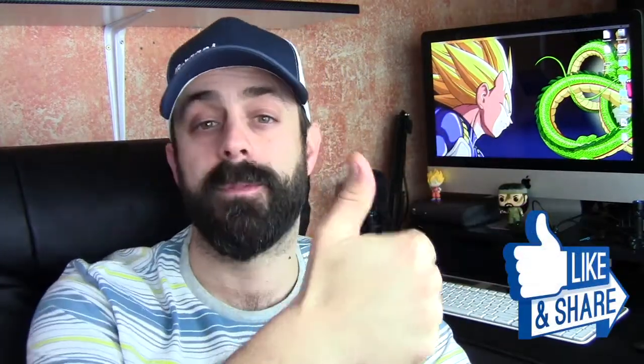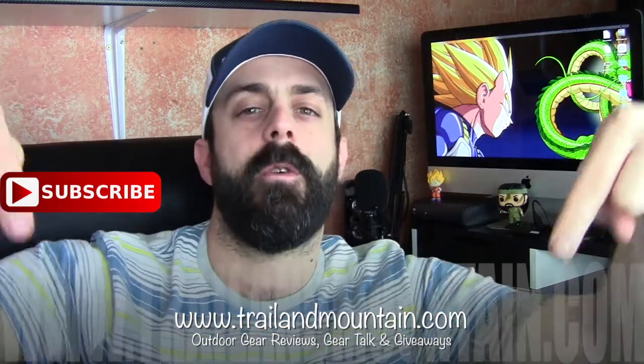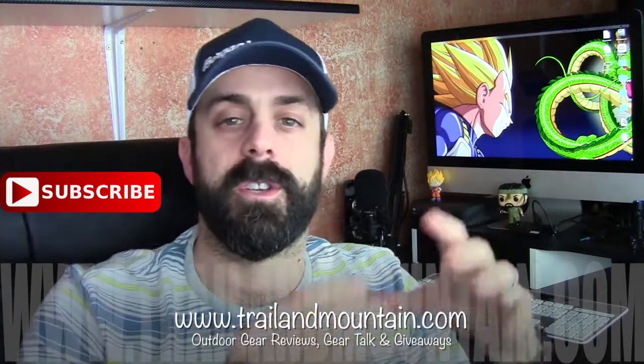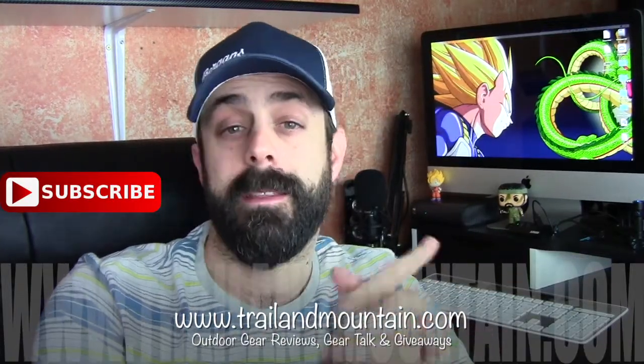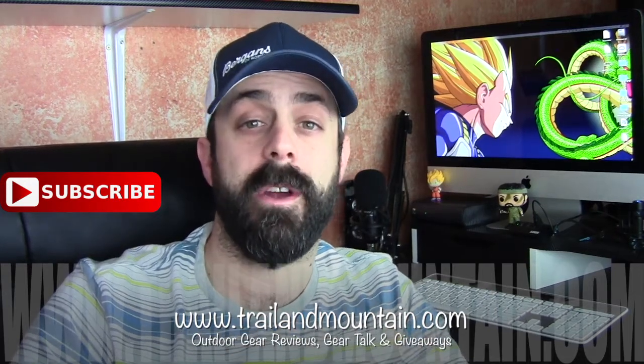So stay tuned for that follow-up. If you like my review and want to buy some of these for yourself, click on the link in my description box below — when you do, it helps support my YouTube channel and website. If you have any questions or comments, leave them in the comment section below and I'll get back to you as quickly as I can. Please like, share, and subscribe — give this video a thumbs up if you found it informative. When you subscribe, you'll stay up to date on all the latest gear reviews here at Trail of Mountain. The best way to stay connected is to head over to my website, put in your email, and get access to exclusive content that's not on YouTube.